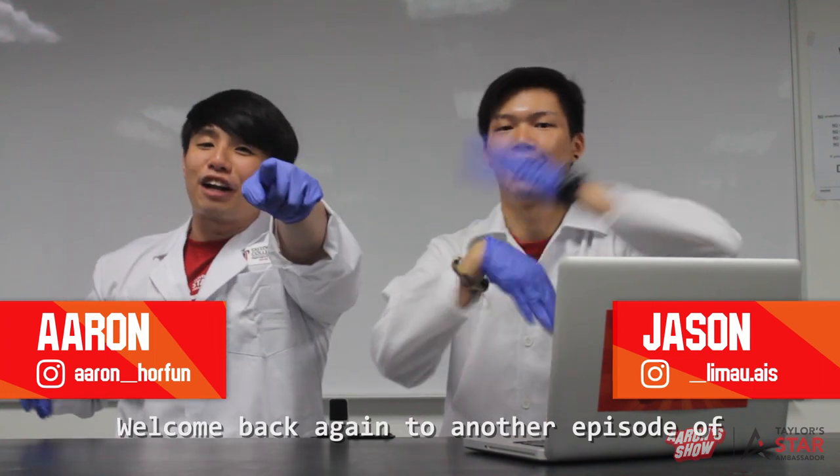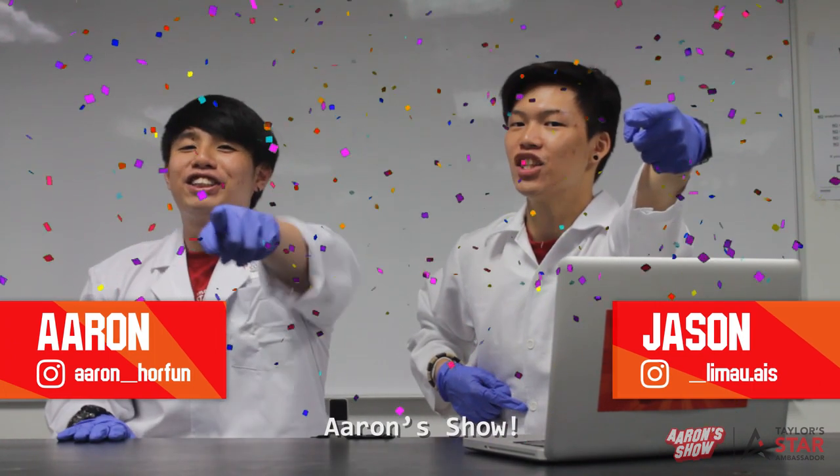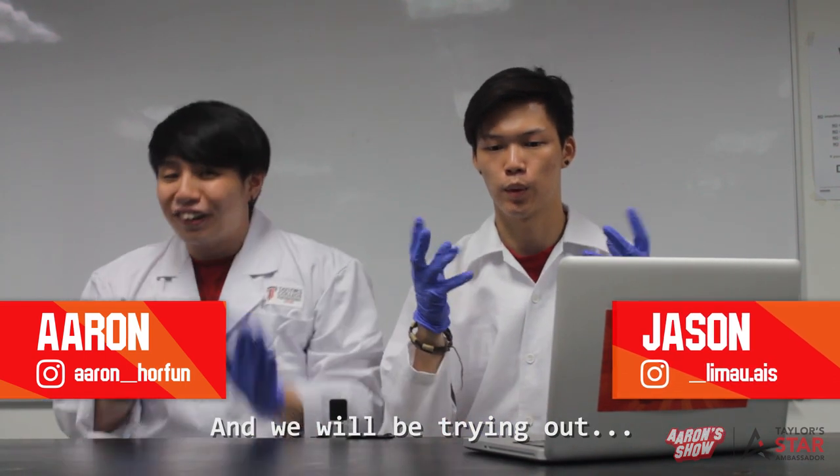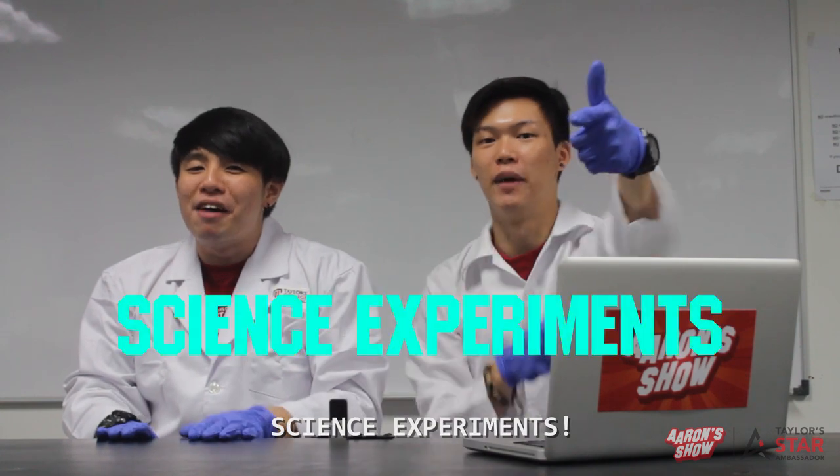Hi guys, welcome back again to another episode of Ellen Show! So over here, today we are in the TC Lab — the Taylor College Science Lab — and we'll be trying out a science experiment! Fire!